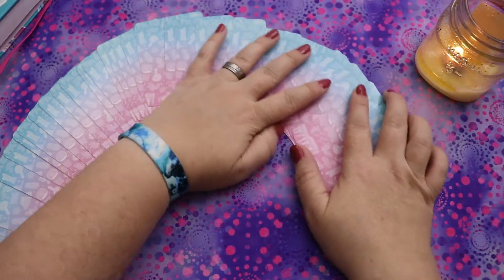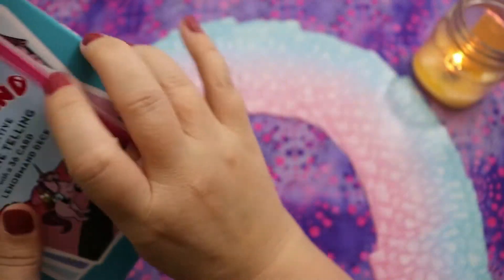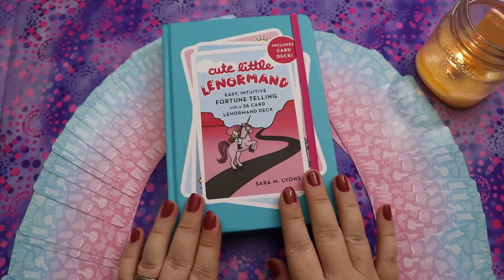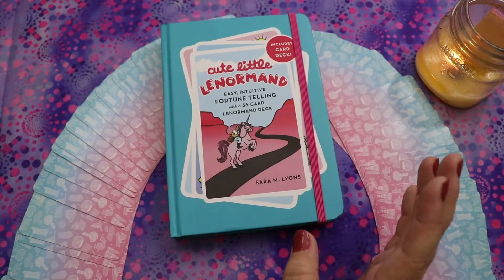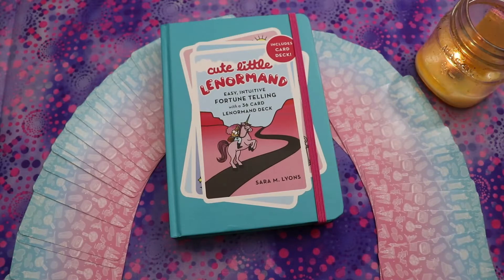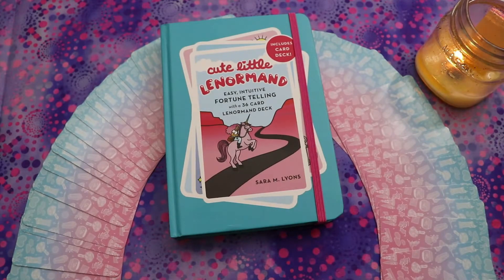Let's do a little fanny fan — there we go. Look at that! So that was the Cute Little Lenormand. I will have a link below to this book on Amazon, but do check other discount shops like Half Price Books if you're in the States, or Book Outlet in Canada or the US. It's not expensive either way. I think it's a great little resource — worth buying just for the book, but the deck is decent and totally usable. It would also make a really fun gift for someone interested in Lenormand.